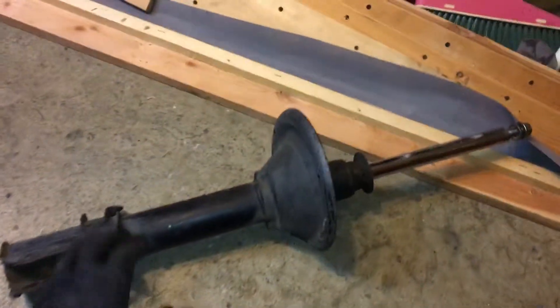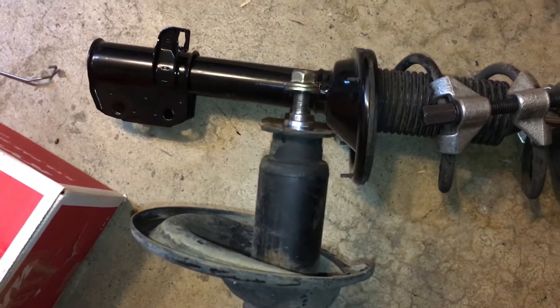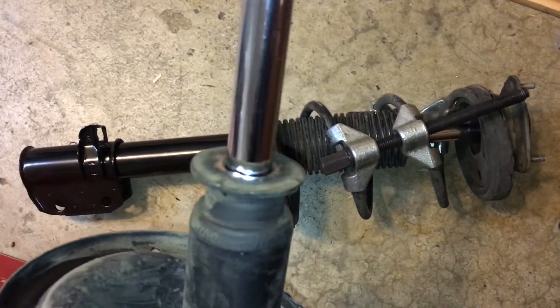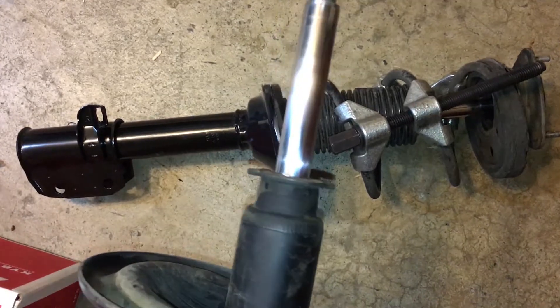This is the old one, and all four shocks were blown. If I squeeze this, it's supposed to return, but it doesn't — so you know it's busted. Sometimes you'll also see some grease or oil residue, which also tells you it's blown.